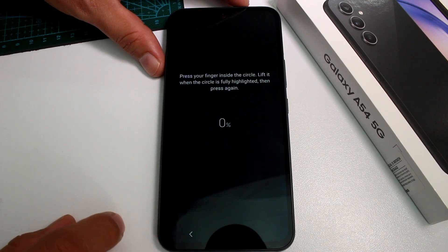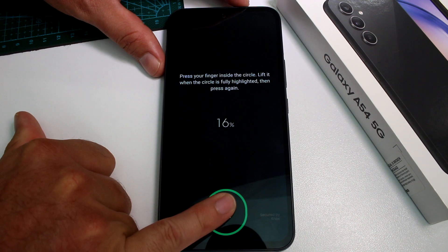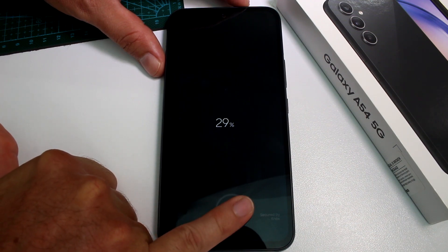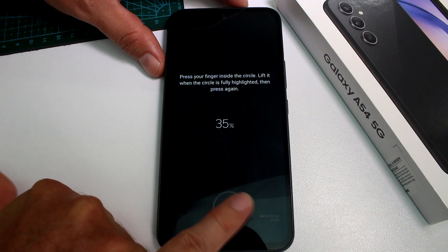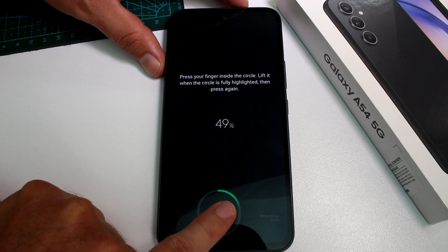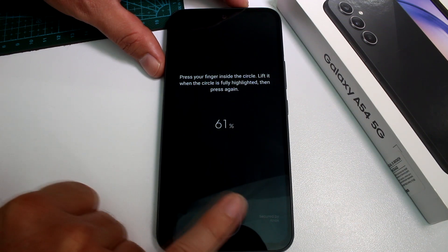Let's go to Register and use the pinky finger — let's register the pinky, or whatever this finger is called in English. In this way you can add more fingers to unlock your phone. Maybe you have that finger wet.